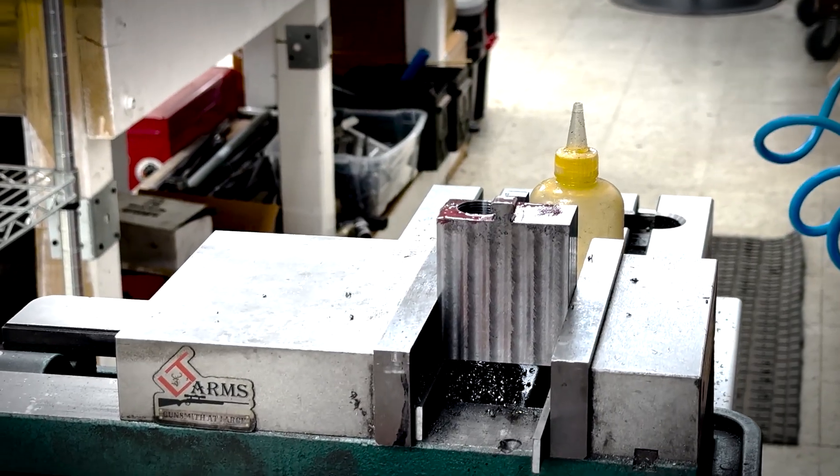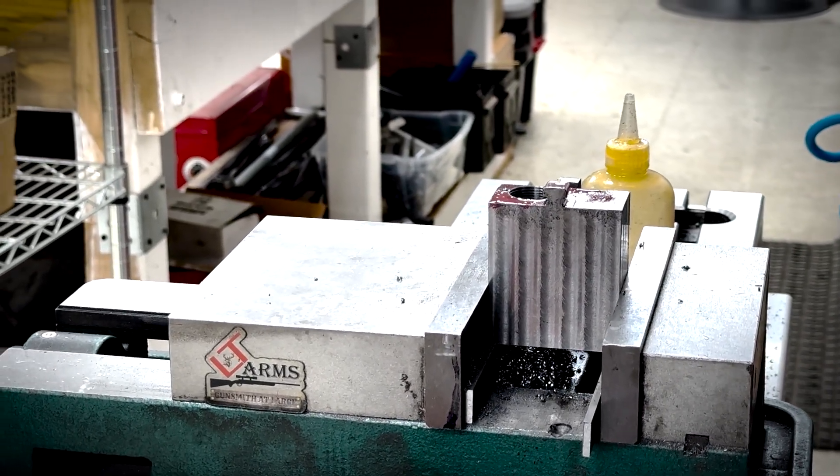All right. That looks almost straight. And I have enough teeth left on the tap to put it in. I'll probably make the second barrel cut.